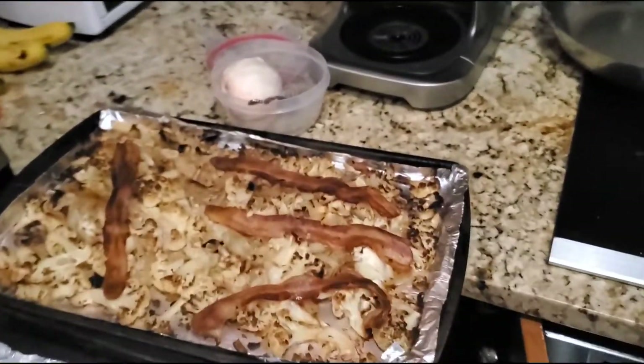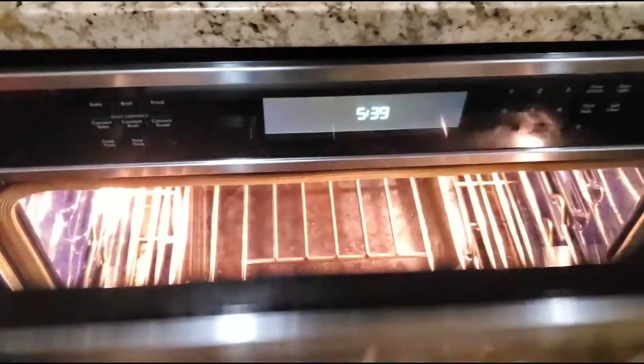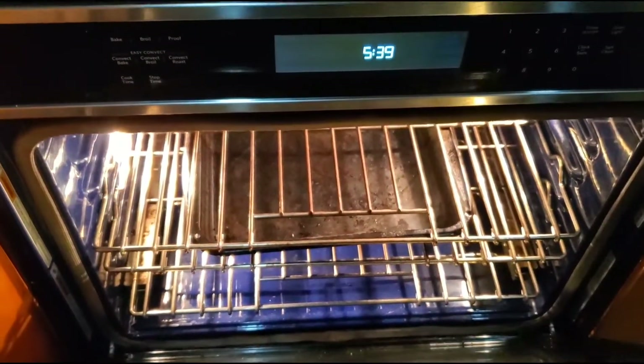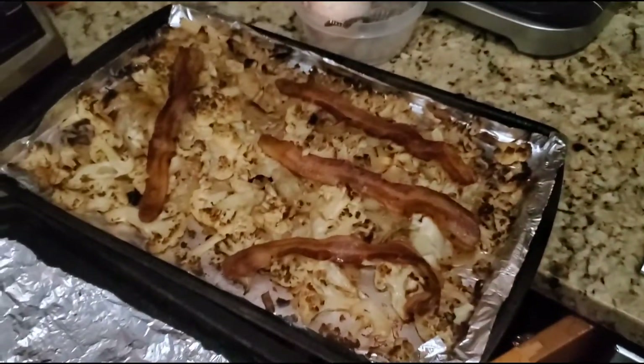Then all of this goes onto a tray, just like the cauliflower was, into the oven on a high tray so it gets a little bit crispy, probably at 400. I'll do higher — for about 25 minutes.